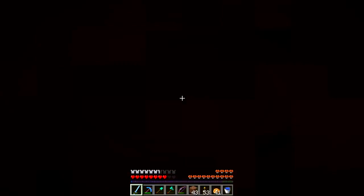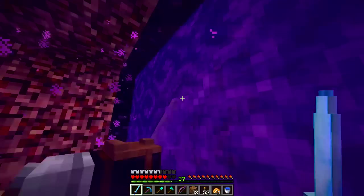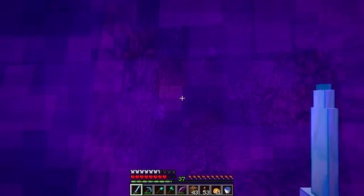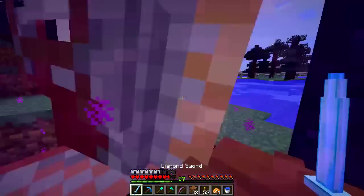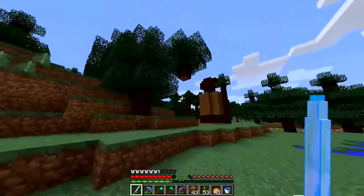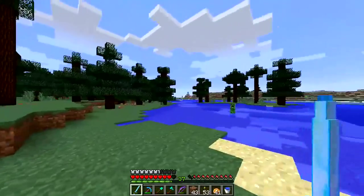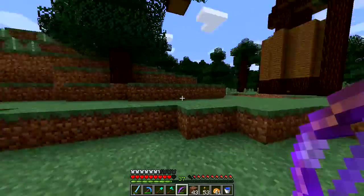Hey everyone, I'm Farazel and welcome to Spectrum SMP! We are at Adrian's channel today and we are going to do a prank. We've done pranks three times in a row now, but this time... Let's get rid of this creeper real quick. Oh, is that a house? Adrian has a house now. That is cool.